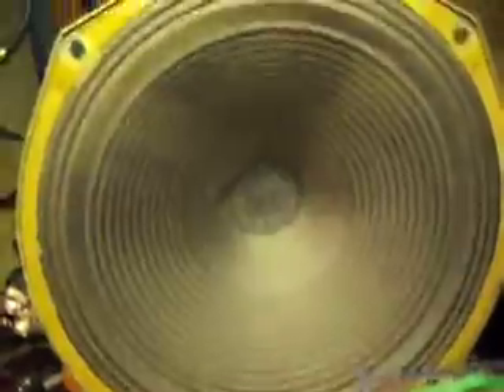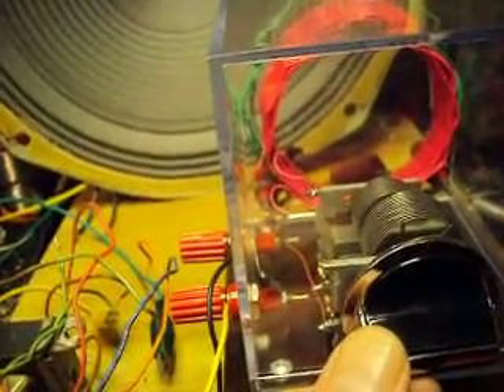This is a crystal radio actually driving a 12-inch speaker through an impedance matching transformer. It's coming from a 50-ohm ham antenna wire — that's just wild.